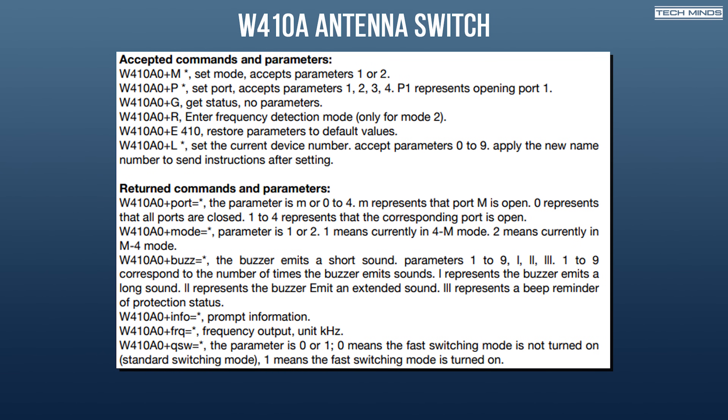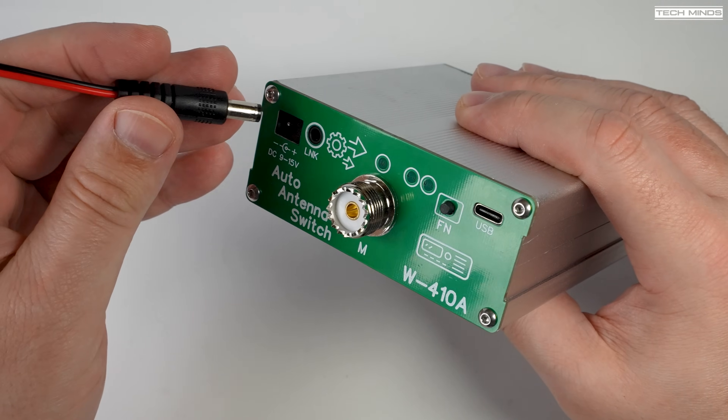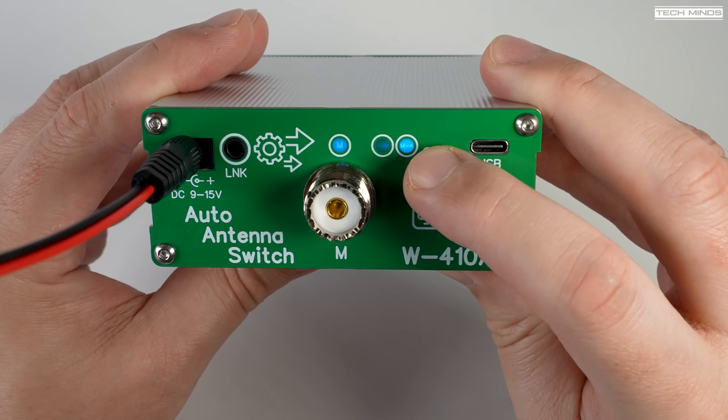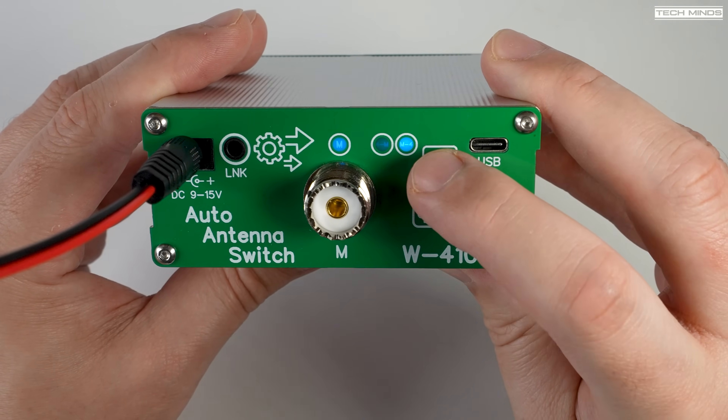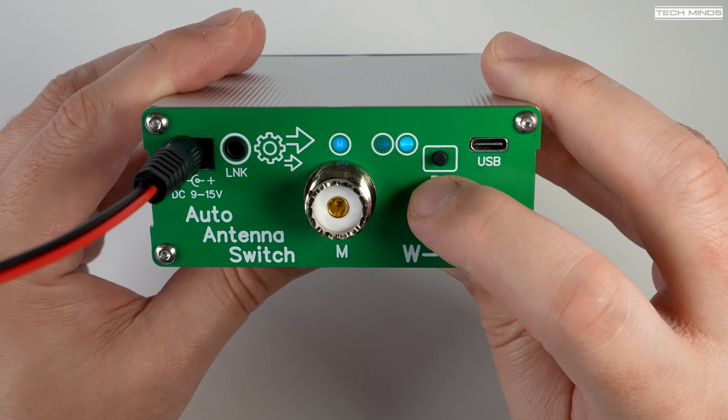The manual for this antenna switch covers the protocol used for programming or control, which is performed either via the USB-C socket or the link socket. The manual shows that serial commands can also be used to change the automatic frequency detection range for each port, giving you full control over how the antenna switch operates depending on the input frequency. The function button can be used to change between automatic mode and manual mode, with an LED indicator to show which mode the switch is in. The mode can also be changed using a command on the serial port.